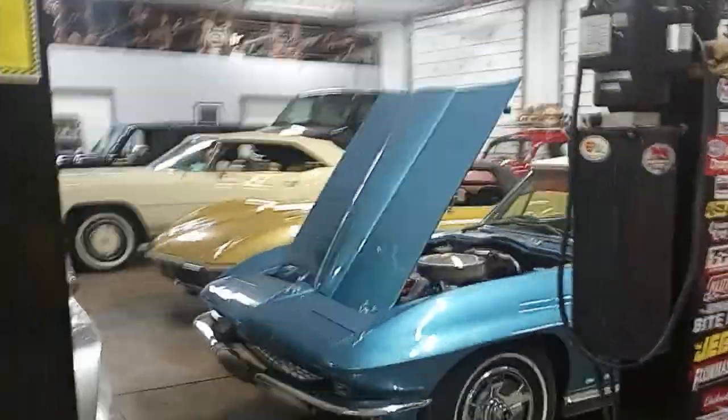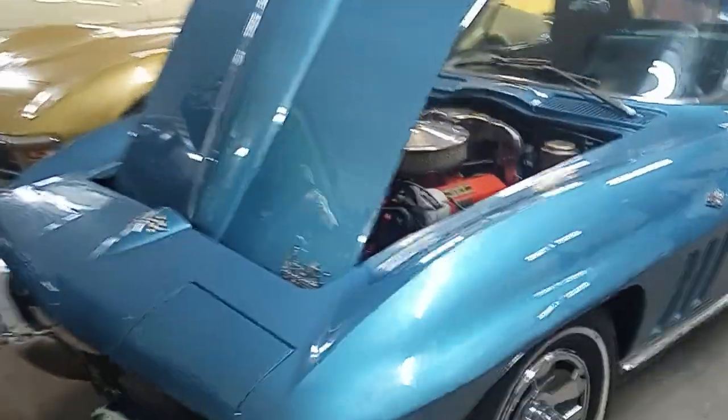Hey guys, Rich here, Collector Car Gallery, Fort Wayne — this is one of our warehouses in town.